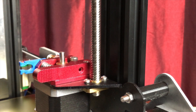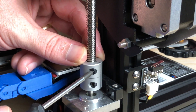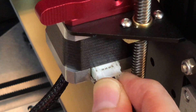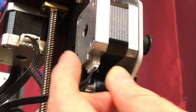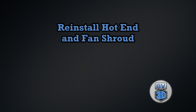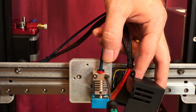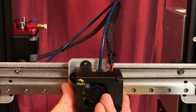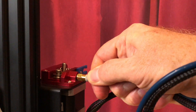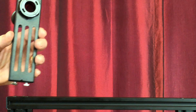Feed the lead screw through the brass nut on the extruder bracket and into the coupler on the Z-axis stepper motor. Tighten the set screw to secure the lead screw in the coupler. Reconnect the cables for the extruder stepper motor, the X-axis stepper motor, and the X-axis end stop switch. Reinstall the hotend using the stock screws, then reinstall the fan shroud using the stock screws. Reattach the bowden tube to the extruder and reinstall the spool holder.